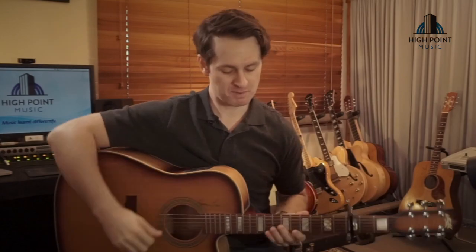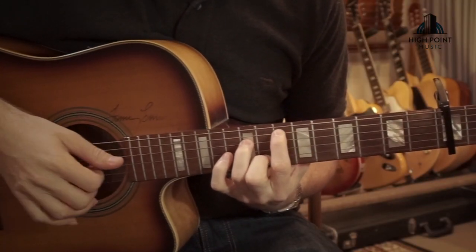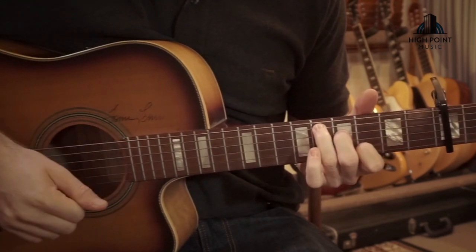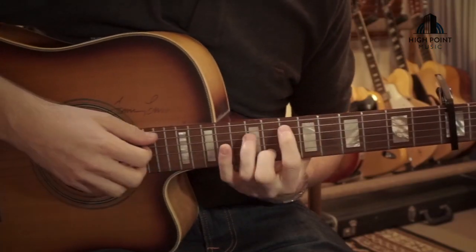Alright people, let's start breaking down the first part. Before we get started, today we have our capo placed on the third fret to get that into the same key as the tune. Alright, first voicing — here we go.